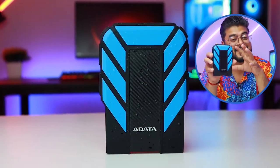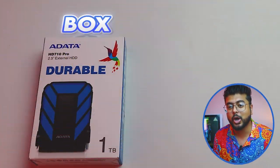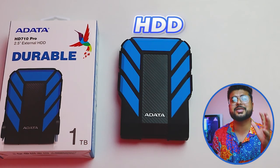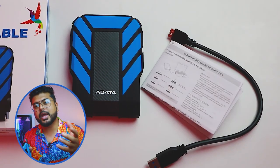Now, why does it look like this? I will tell you in the video. First, I will tell you a little bit about this hard drive. In this box, there are a lot of durable features. You have a hard drive, a USB 3.1 cable, and some documentation.